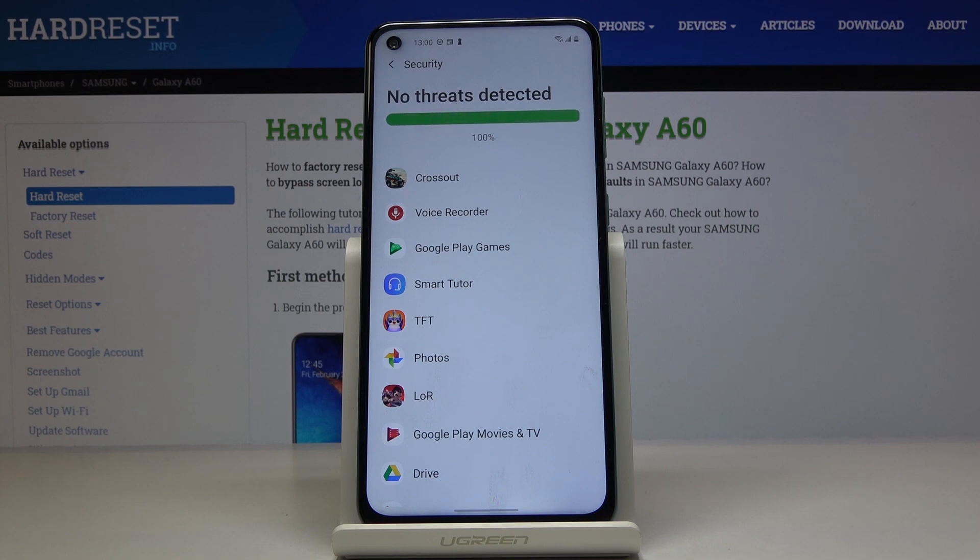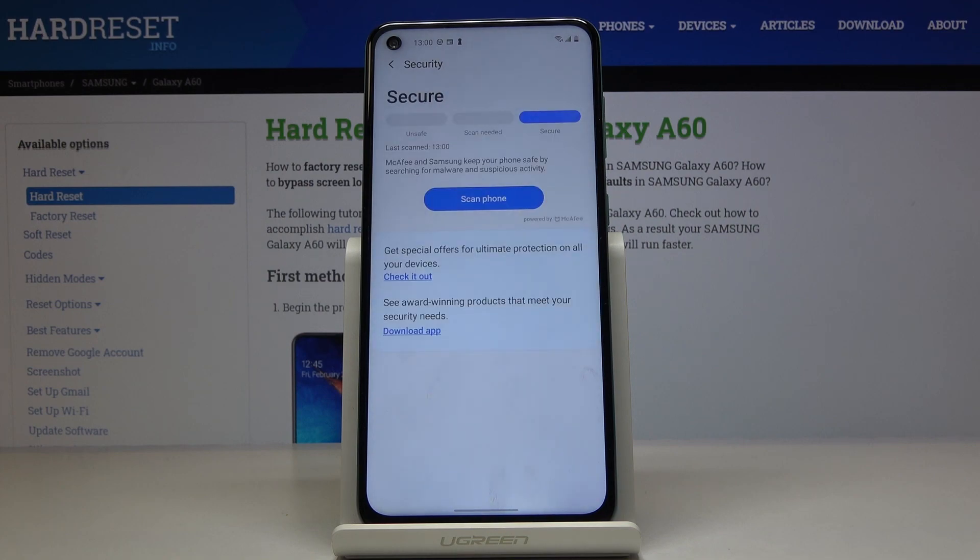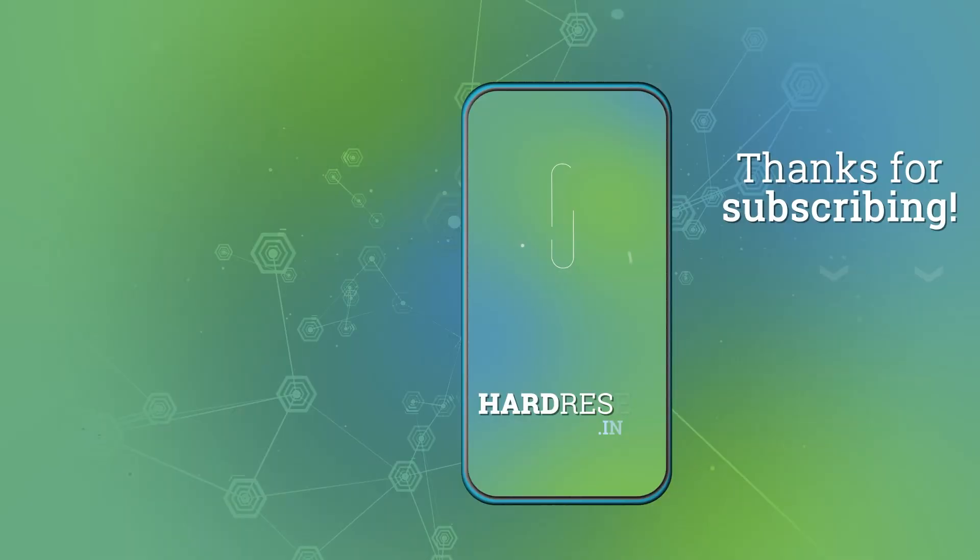And that's it. As you can see, your device is secure — no threats detected. Thanks for watching, please subscribe to our channel and leave a thumbs up.